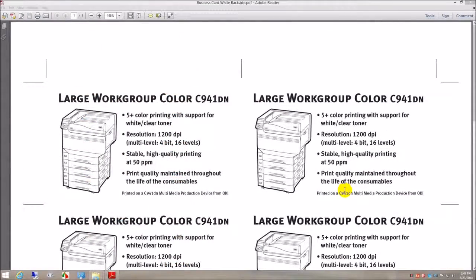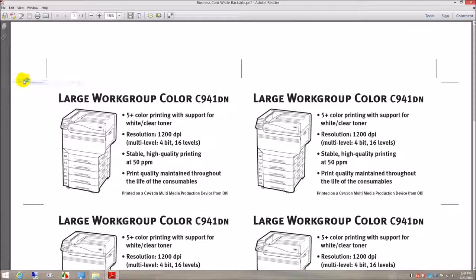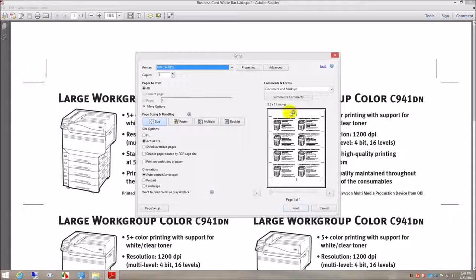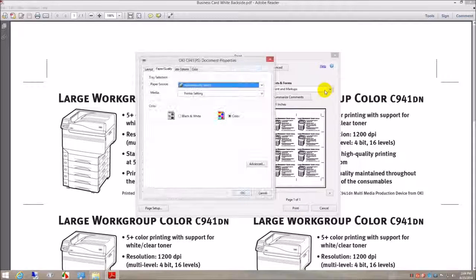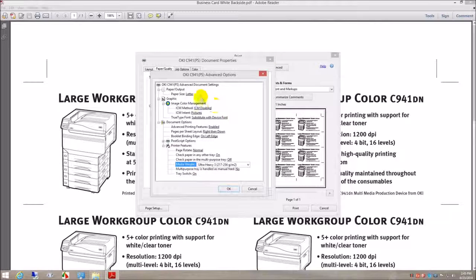Since the white spot color kit is already installed, let's start with the rear of the business card. For the rear we need to select the following settings: paper source, multi-purpose tray; media, cardstock; paper size, letter; media weight, ultra heavy 3.